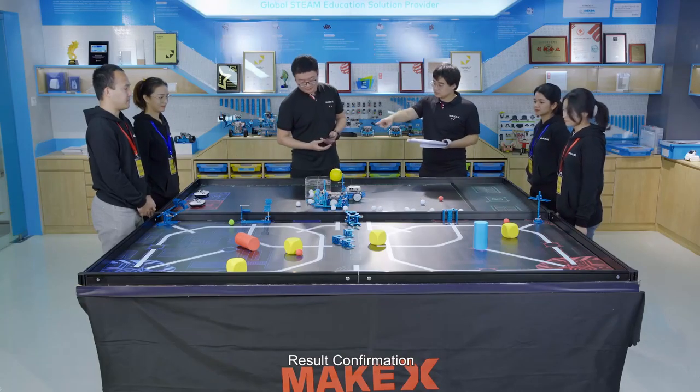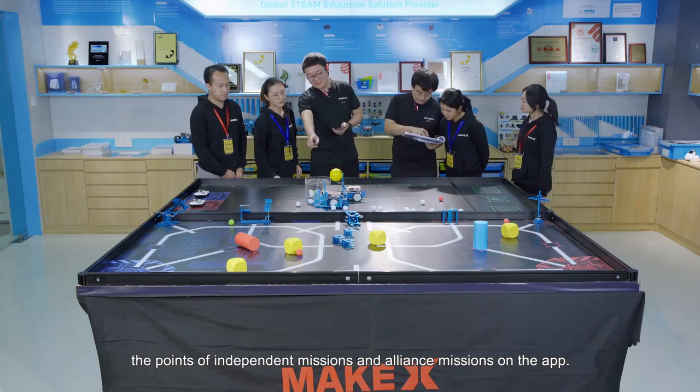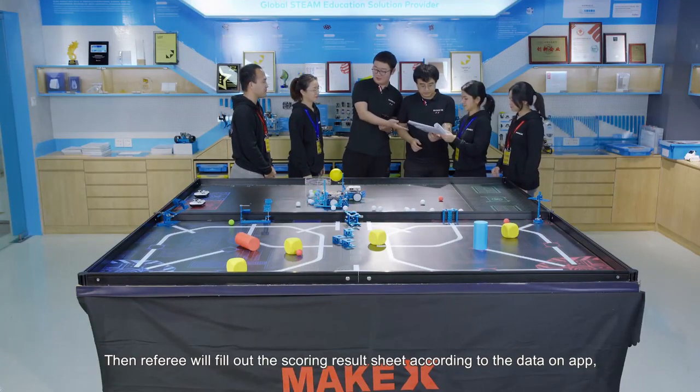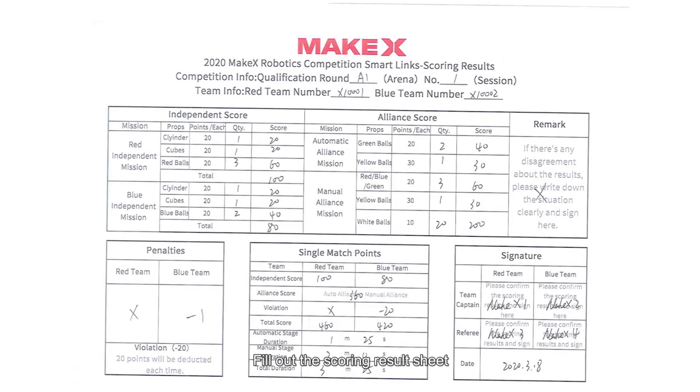Score confirmation: referees and contestants should check in turn the points of independent missions and alliance missions on the app. Referees will fill out the scoring result sheet according to the data on the app, and both referees and contestants need to sign. Fill out the scoring result sheet noting: fill in the points of each stage according to the situations; mark an X when the mission is not completed; one single violation should be counted as minus 20; calculate the time to the second; handwriting should be clear in the signature area; write an X in the remark area if there is no special content.